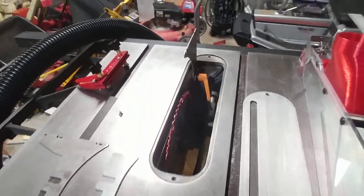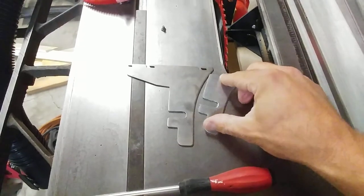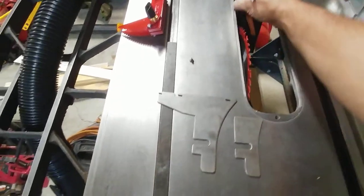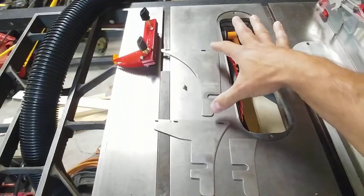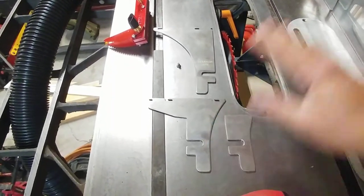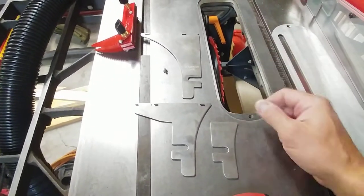So what Lee did was send me paper templates of the three different splitters that usually come with a kit. He already had some sort of idea for the three different splitters — a really tall one for when the blade is fully extended, a medium height one, and a short one you can use for thin material or when you don't want to use the guard.